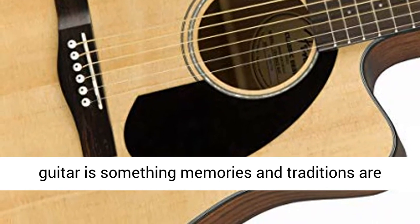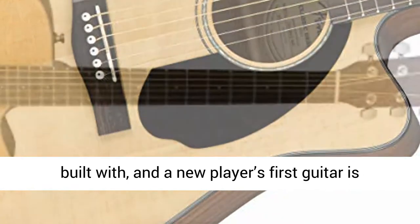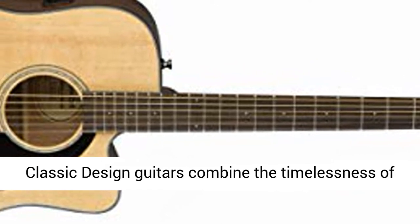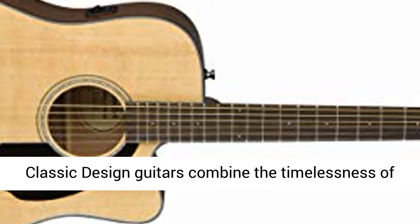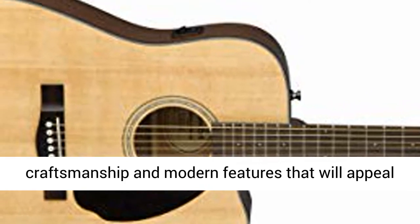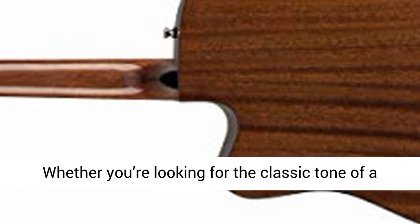Fender Classic Design Series. The familiar warmth of an acoustic guitar is something memories and traditions are built with, and a new player's first guitar is the most critical part of their musical journey. Classic Design Guitars combine the timelessness of tried and true body shapes with top-notch craftsmanship and modern features that will appeal to beginner and intermediate guitarists alike.